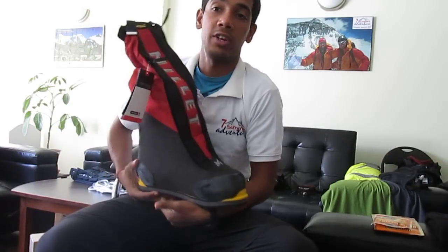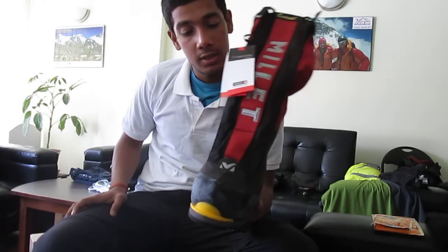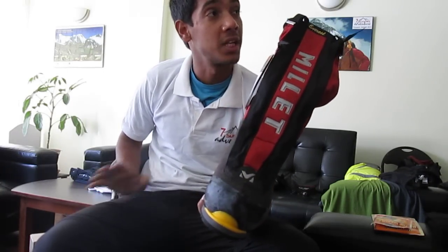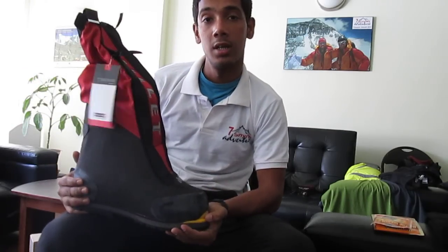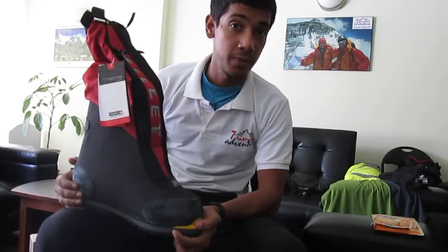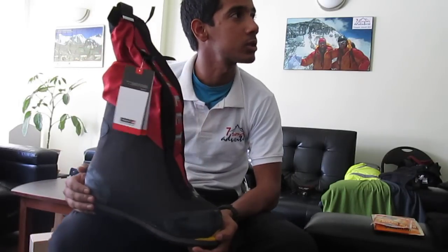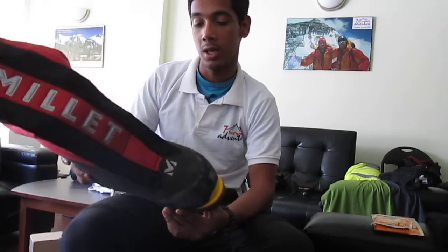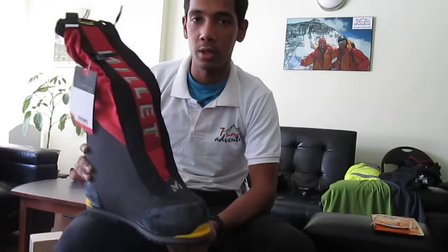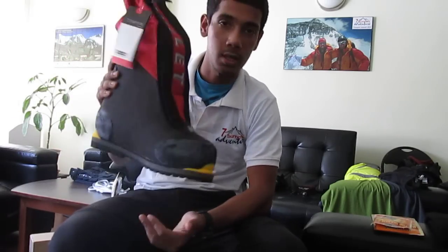This ladies and gentlemen is the most important piece of equipment on the mountain: the new Millet Everest GTX. Millet has had the same model for about 10 years and has kept upgrading it. There are a few competitors like La Sportiva Olympus Mons and Phantom, but nothing gets better than Millet. Though these are around 200–300 grams heavier than the La Sportiva, these are the real deal.